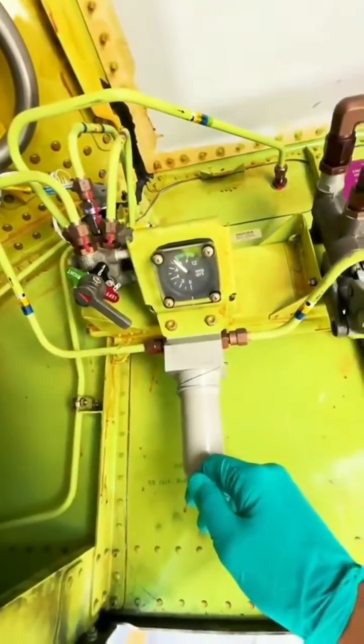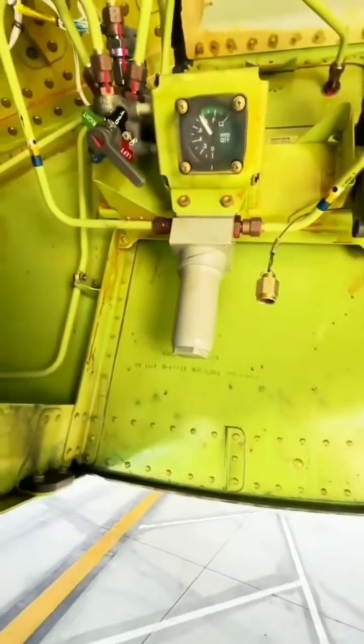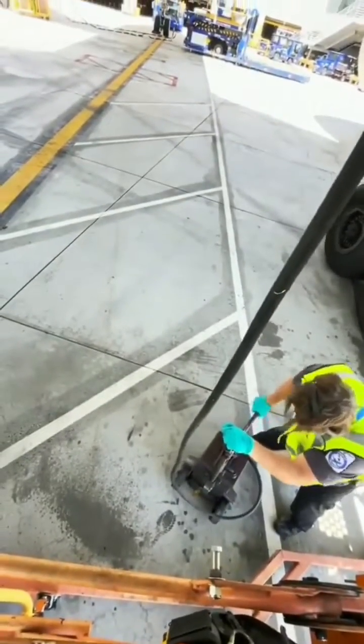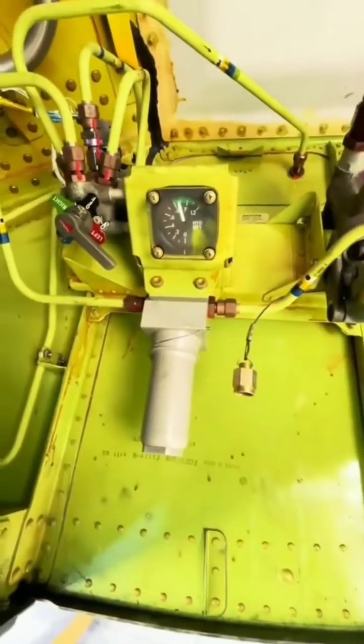As you can see, the right side has gone down a little bit — that's okay, we monitor this all the time. We get an indication in the flight deck and check this on every flight. You can see we attach the fitting, and my partner downstairs begins to pump. As he pumps, I monitor the gauge and let him know when it's at sufficient levels. This is just one small part of what we do — there's a lot more that we inspect.